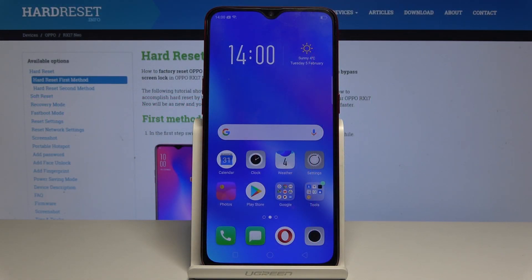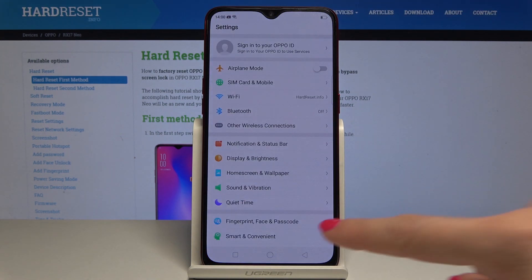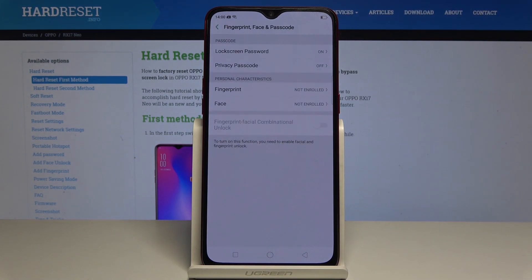Here I have the Oppo RX17 Neo, and let me show you how to add a fingerprint on this device. So at the very beginning, open the Settings, then find and select Fingerprint, Face and Passcode, and now go to Fingerprint.